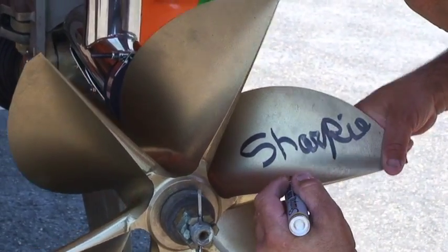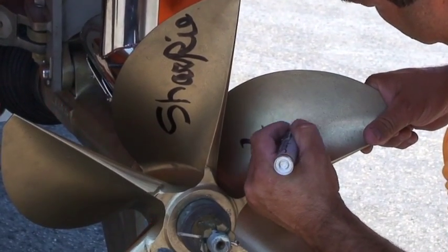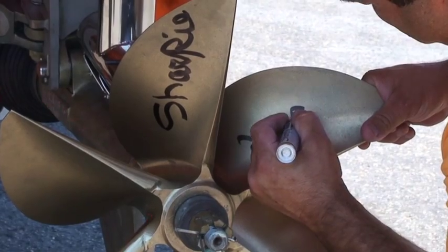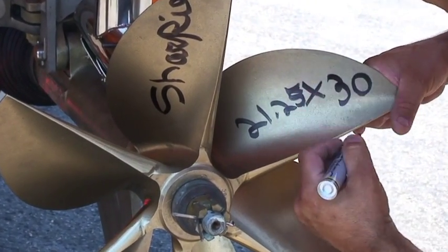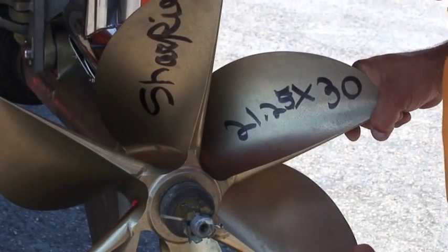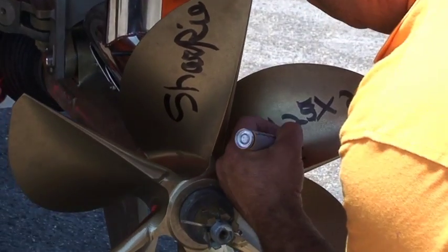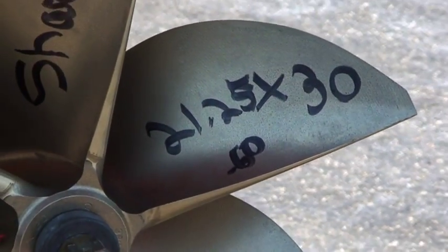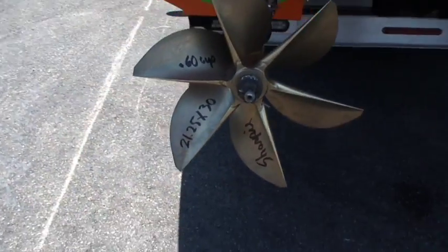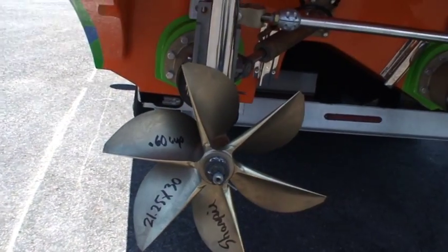This is our Sharpie. Let's go with these. So 21 and a quarter by 30 — same size propeller but with a little more cup on the trailing edge. It's 60 thousandths. Again, that one's 21 and a quarter by 30, 60 thousandths.